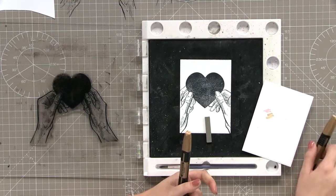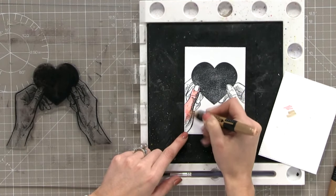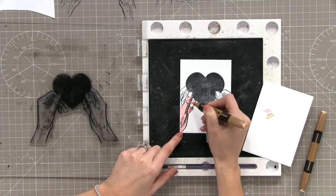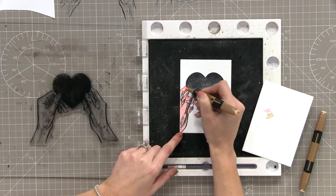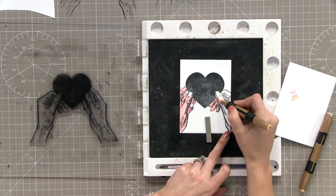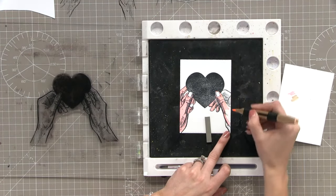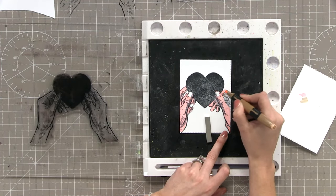I'm just going to quickly colour these hands - I have to do this because you won't get the idea of how the card works if I don't. I'm not going for anything fancy, just quickly colouring. You can give them pretty pink nails or posh nails if you want to - make them into nice ladies' hands. It does help if you let the ink dry a little bit so you don't get a smear.